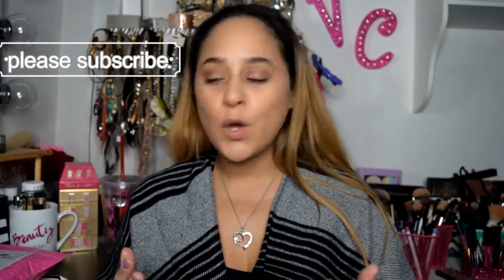So today's video is about Lux Forever. As you guys know, this is one of my favorite, if not my favorite, subscription bag, and I'll link their information below. It's $25 per month, and I've been subscribed to them a little over two years, I believe.